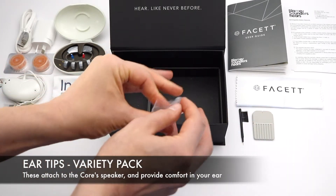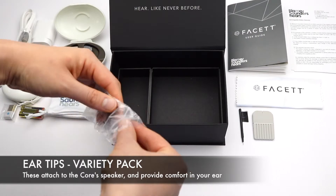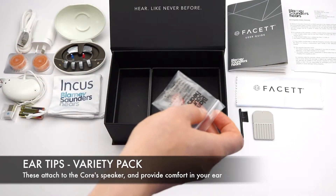And some ear tips — a variety pack. These attach to the Kors speaker and provide comfort in your ear.